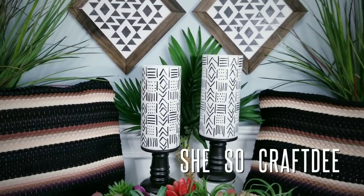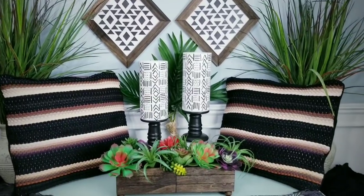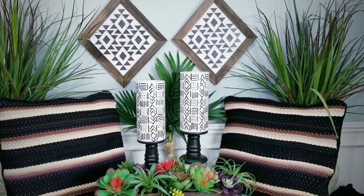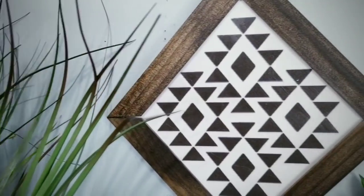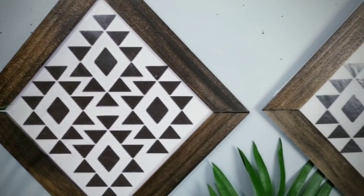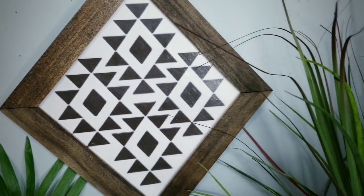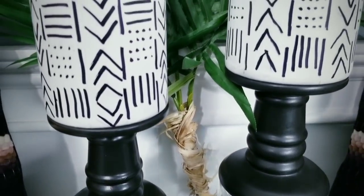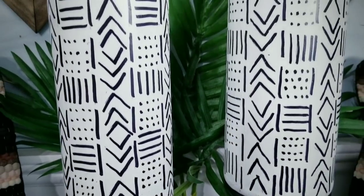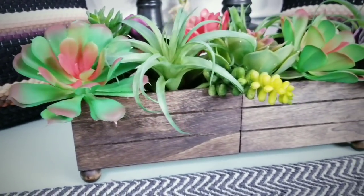Hello Crafty family and welcome to another tutorial by She's So Crafty. For today's DIY project, we'll be creating four bohemian style DIY projects for your home. These projects feature a warm and natural tone and we'll be using wood, natural fibers, and textile prints. I was inspired to create these pieces after seeing some beautiful artistic prints at Society6, and I knew I could use the idea to create high-end looks on a Dollar Tree budget. I've provided the list of supplies and tools in the description box below.